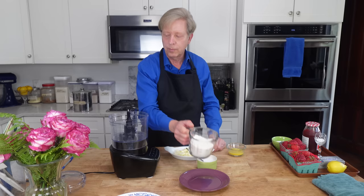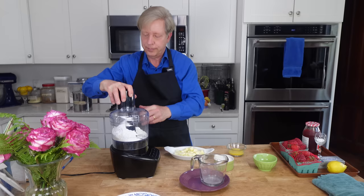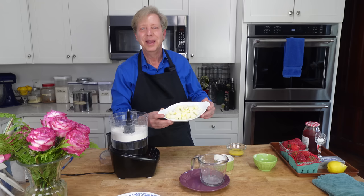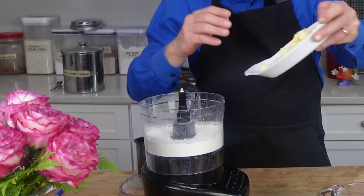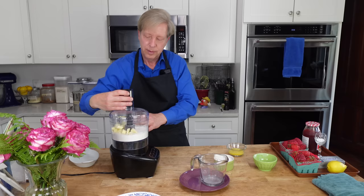One and a half cups or 190 grams of all-purpose flour. Then add a half teaspoon of salt and one-fourth cup or 30 grams of confectioner's sugar. Pulse the machine just to combine the ingredients. Then add a half cup or 113 grams of cold, diced, unsalted butter. Pulse the machine just to break up the butter.